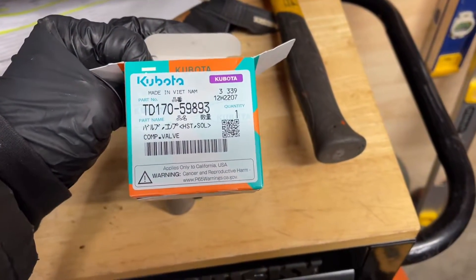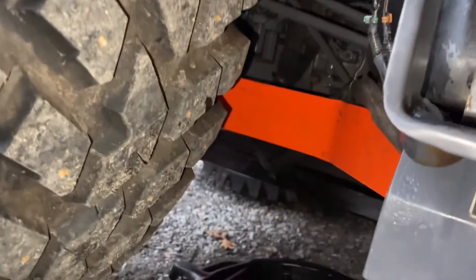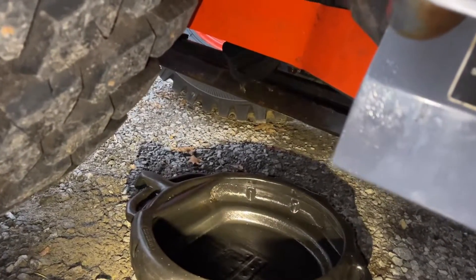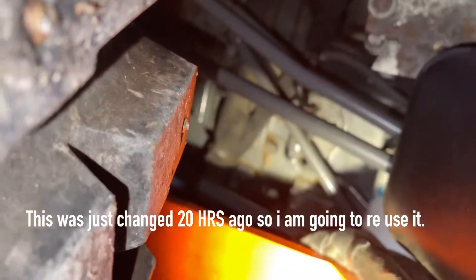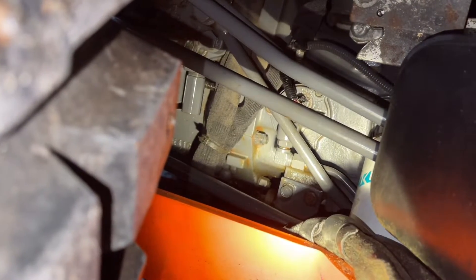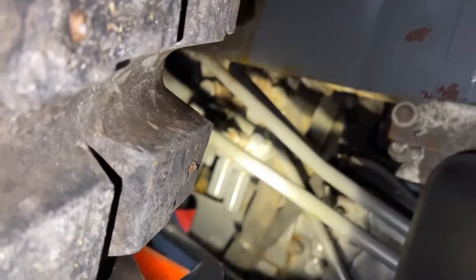The Kubota part number is TD 170-59893 — should be the same for all your L-series Kubota tractors. I have a really clean pail here — just wiped it all out, made sure it's clean. You can pull your drain plug and drain your transmission fluid, however I don't want to drain too much. You're going to take — I believe it's a five-eighths, probably about an 18-mil or so — and loosen the nut right there.